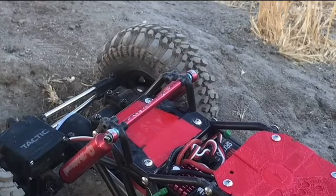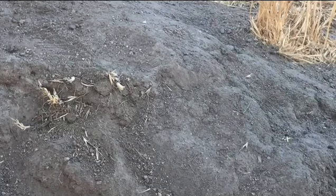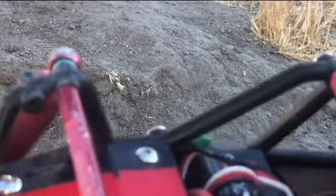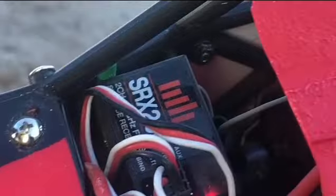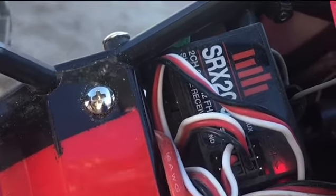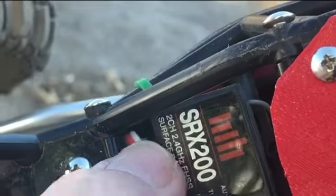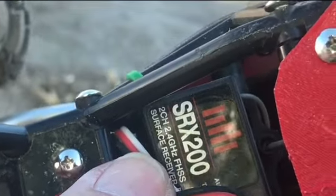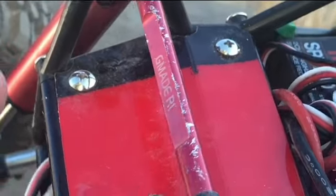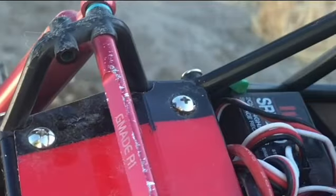Let me bring it over this way so I can show you. It's got the Spectrum SRX 200 — two-channel receiver. I painted my own body panels. These are the aluminum support upgrades.